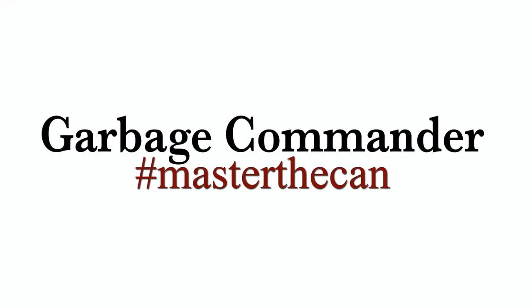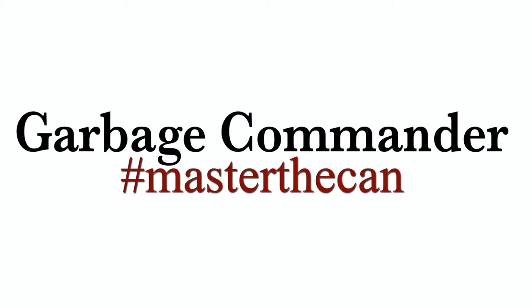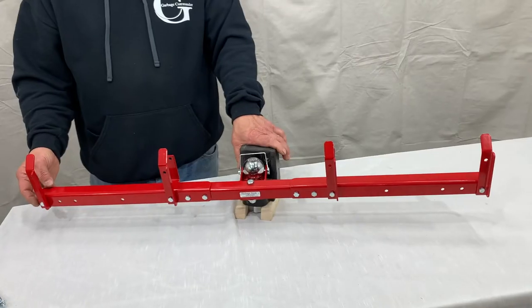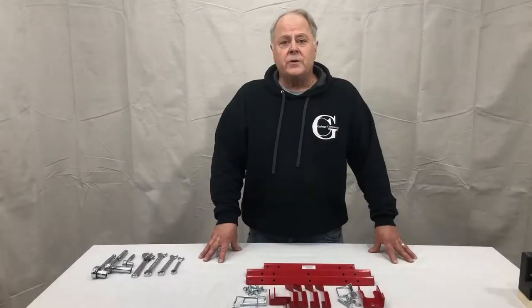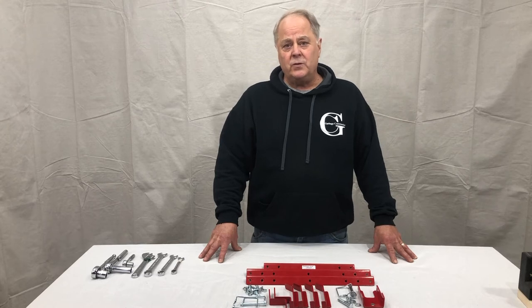Thank you for purchasing from Garbage Commander. We're happy to bring you these videos on how to install our products. Today is going to be the assembly of the dual can ball mounted hook.